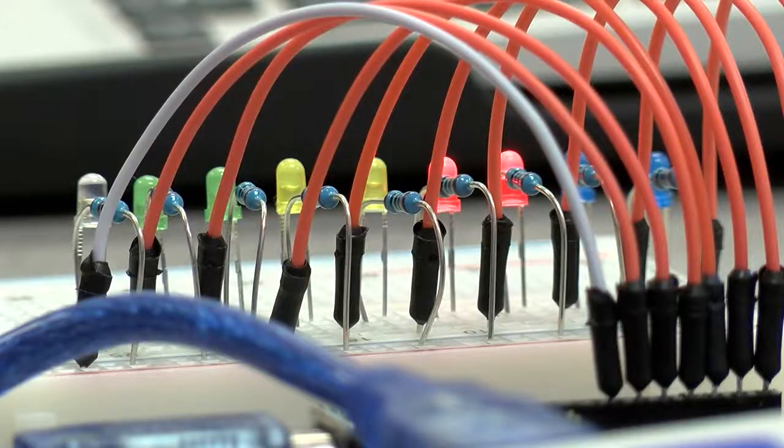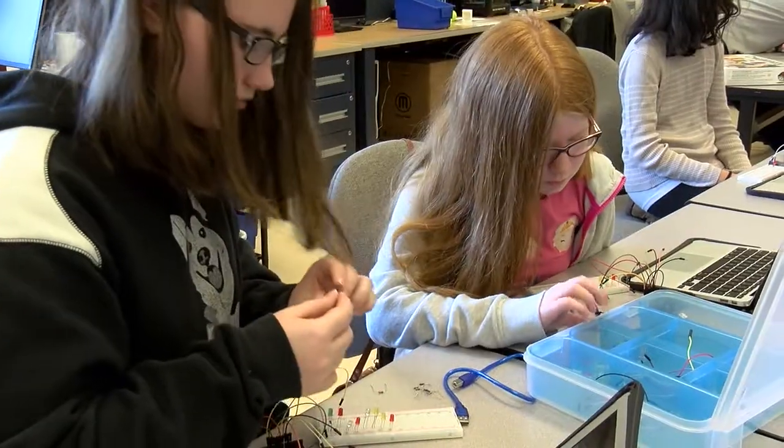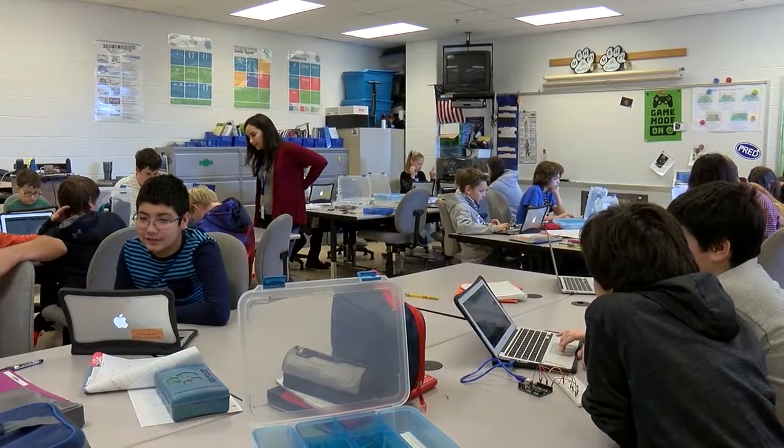Working with the Arduinos and with the lights gives them an opportunity to share with each other, to hash out different ideas, and to share their personal interest in music as well.